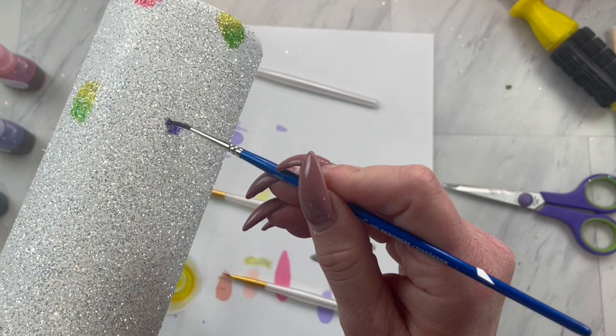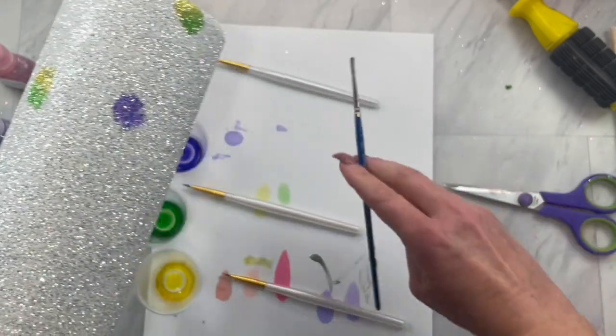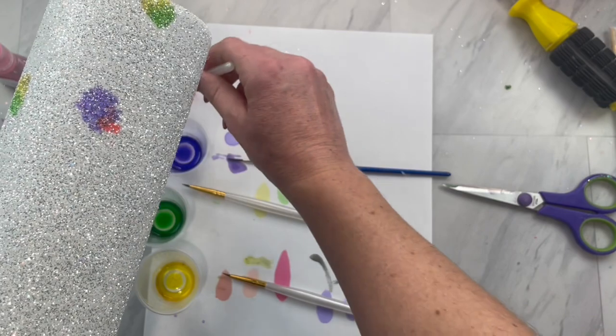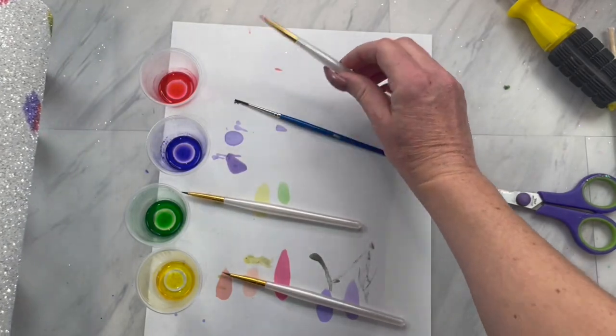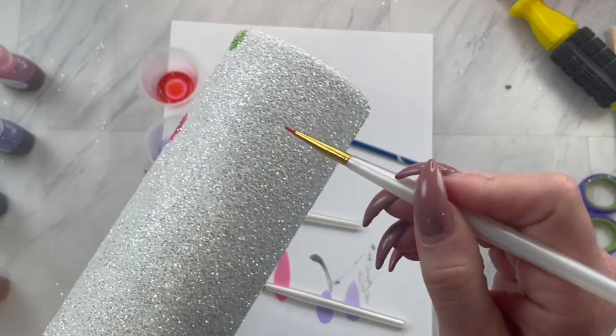Then we are going to take our purple, and remember a little bit of these inks go a long way — this is why we're using a brush and not just dripping them on. Then go back in with the pink and have them blend super beautifully. Keep alternating the green and yellow and pink and purple until you get all of your spots on.